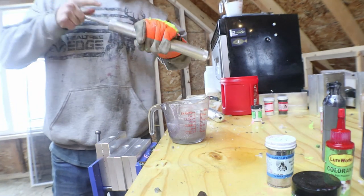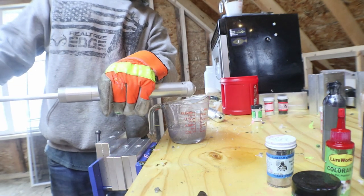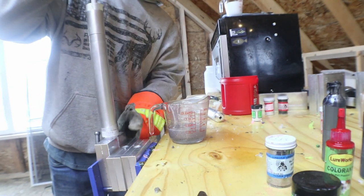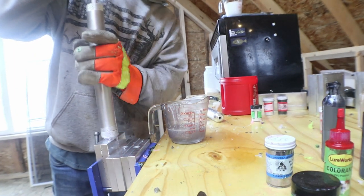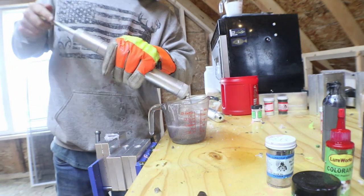Get that all stirred up and go ahead and throw our glove on here. I'm gonna draw some of this up — we're only gonna shoot this into the core shot mold because I'm gonna do the other two molds in the red. This one's gonna have the red core shot, so I'll just put my excess plastic back in here.